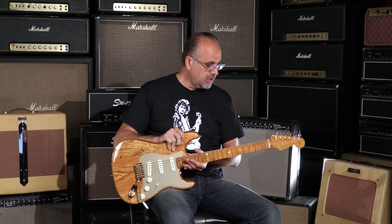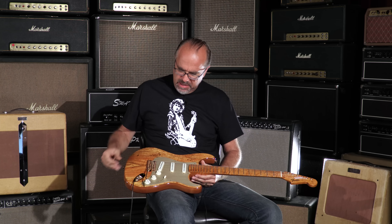Natural finish. Look at this thing, it's beautiful. It's just golden hardware, spalted maple, gold anodized pickguard.